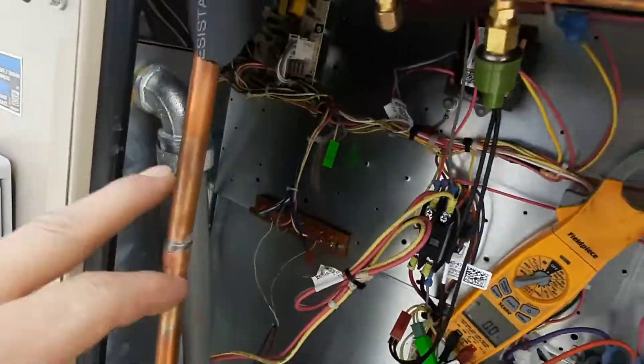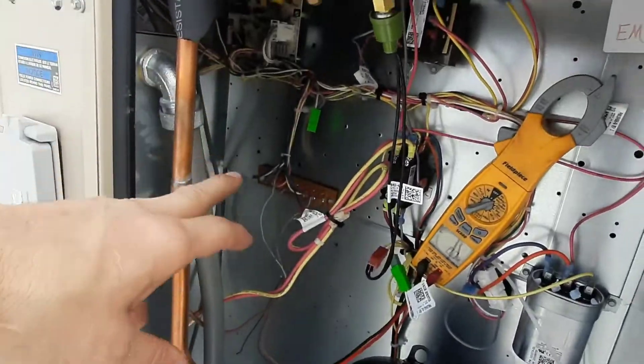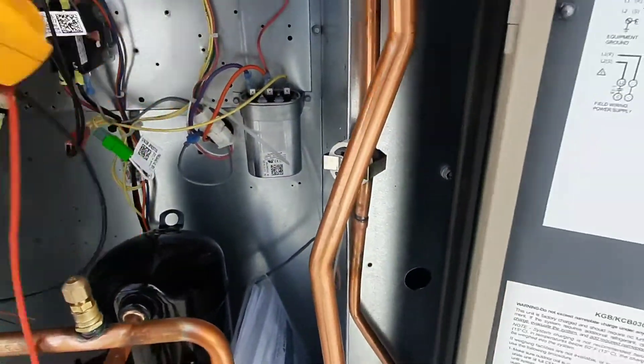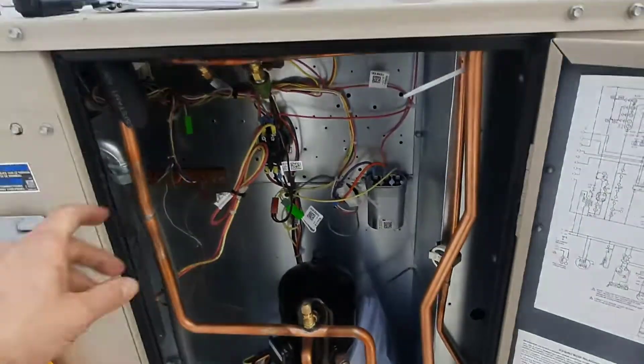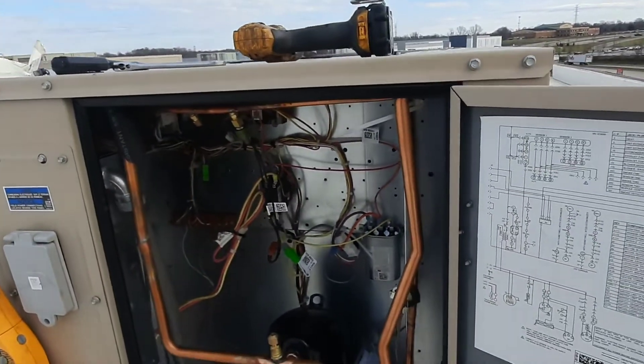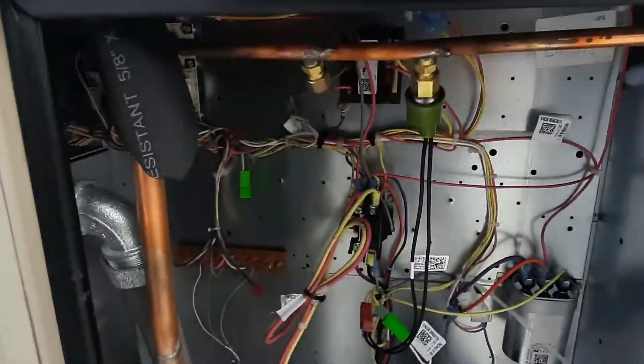That low voltage over time will wear on your components — all your 24-volt components, the relays, the boards, all that stuff. It will wear on it over time. That is the most common thing I find, because units usually have 208V supply but come from the factory wired for 230 or 240. Always keep an eye out for that.